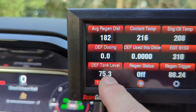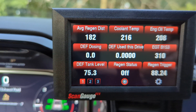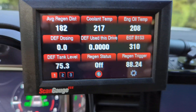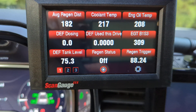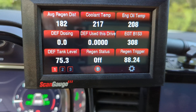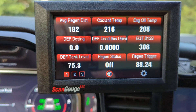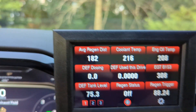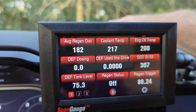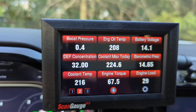The DEF tank level can fluctuate a couple of percentage points going uphill or downhill, but it's very consistent overall. Regen status is pretty straightforward — active or off; right now I'm not regenning. I also really like the regen trigger, currently at 88.24 percent. Once it hits 100 it may sit there 30 seconds to a minute, then initiate a regen and the status goes active. It's a great way to monitor if you're getting close so you can complete it before parking. GM allegedly designs these so you can just ignore regens and it handles everything in the background.